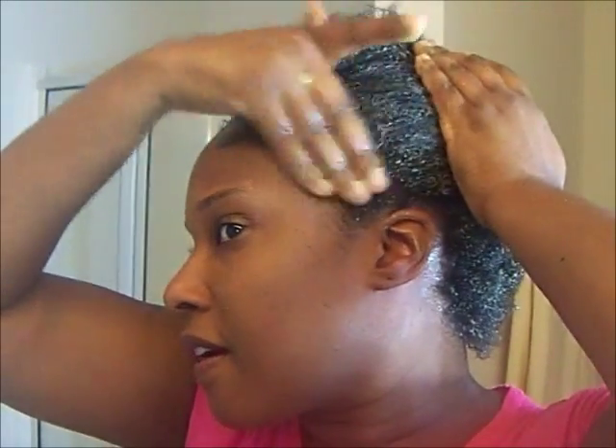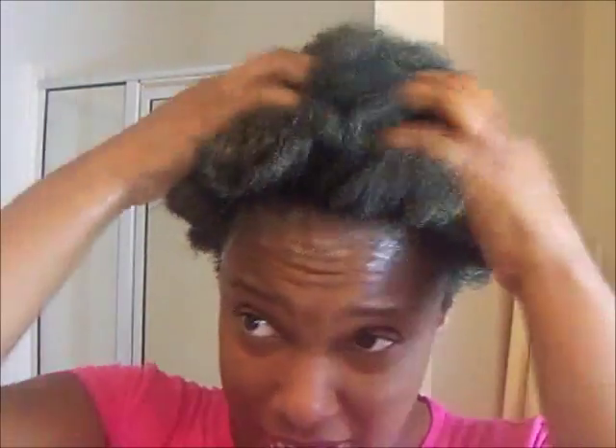I just want to make sure I get it in and rub it in. I probably didn't even need this much, but I like to make sure that everything is coated — that's just me with anything. As you can see, my hair is definitely shrinking.